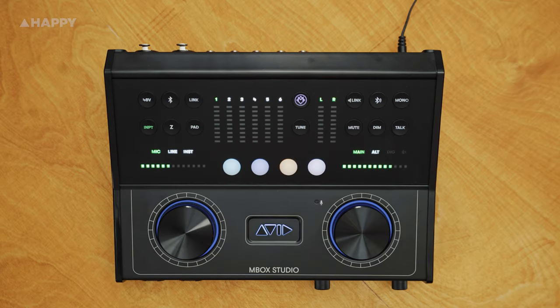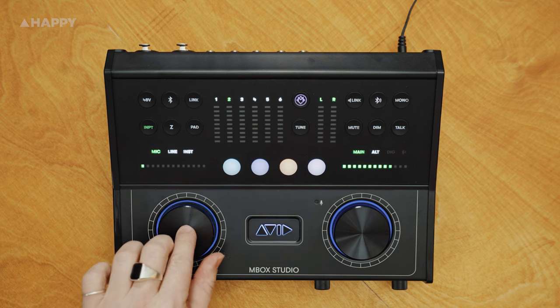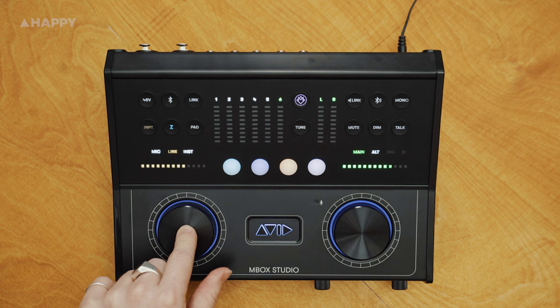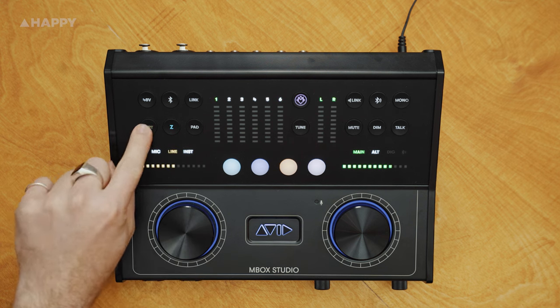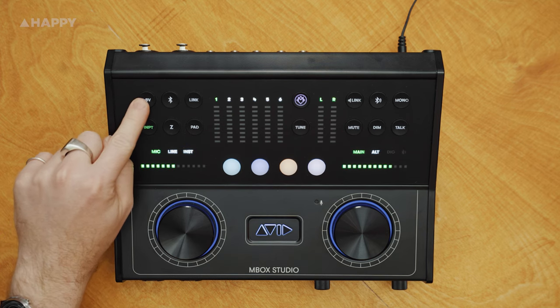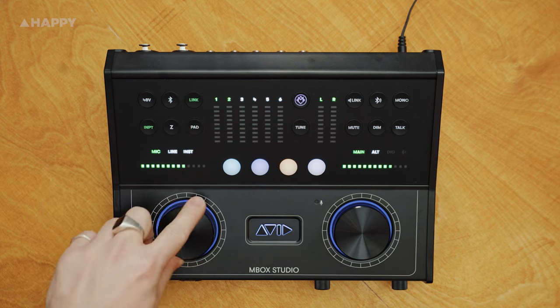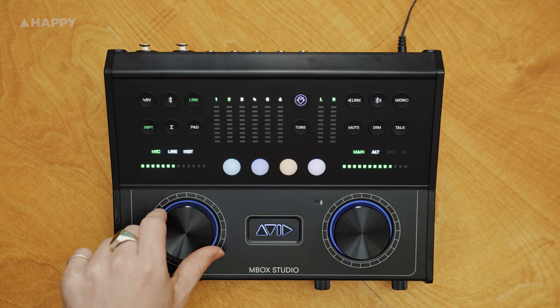The left side is for the inputs, the right side is for the outputs. With this encoder knob, you can change the gain and scroll through the inputs. You can change the input type here — mic, line, or instrument. You've got phantom power, there's your Bluetooth, and you can link channels with the gain linked as well.